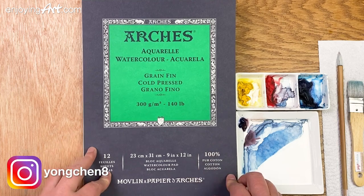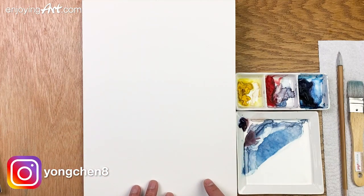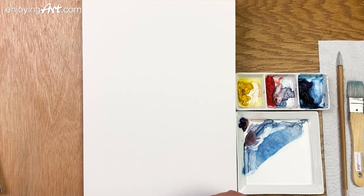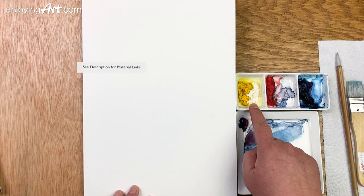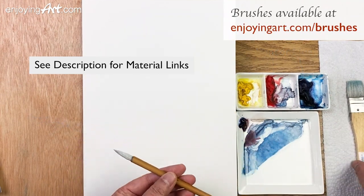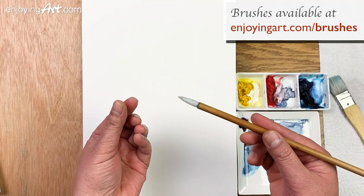The paper I'm using is Arches — it came with a pad and I turned it into a block. If you want to know how to do that, you can take a look at one of my videos where I talked about the equipment and materials. I'm using Windsor and Newton's professional colors: Windsor yellow, Windsor red, and Windsor blue-green shade. There are only two brushes: one inch flat brush and one calligraphy brush. For smaller areas I'll use the calligraphy brush.